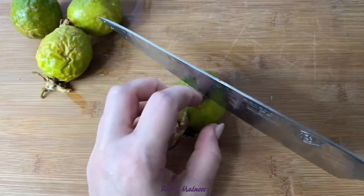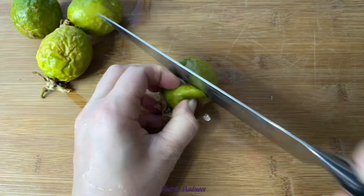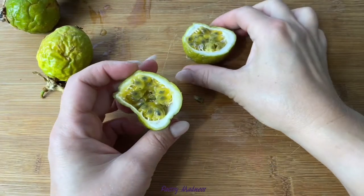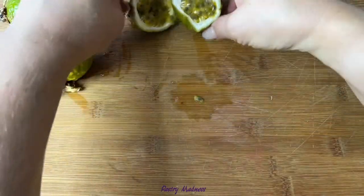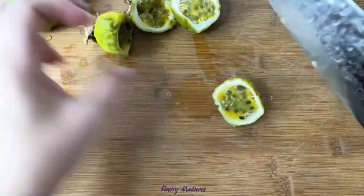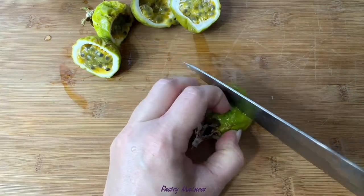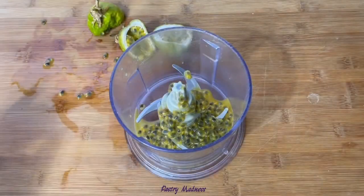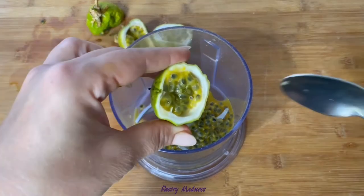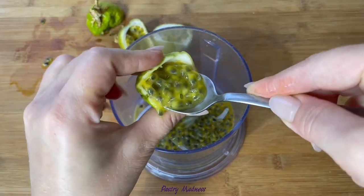We have yellow passion fruits, and when they're ripe they have an almost orange pulp inside. Another very popular type is purple passion fruit — they're a little bit sweeter than the yellow ones and most often sold in stores. The next step is to use a spoon to scoop all the insides of the fruit.